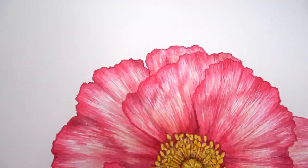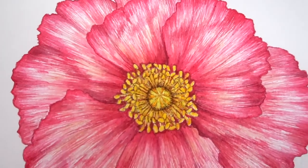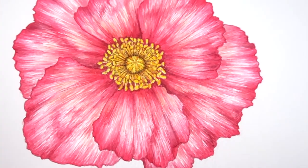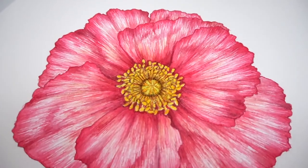Hello everyone and welcome back to my channel. In this week's video we are working on this Icelandic poppy flower painting. This is a bit of a fun tutorial because while the subject seems really complex, the techniques are simple and the color mixes are minimal.